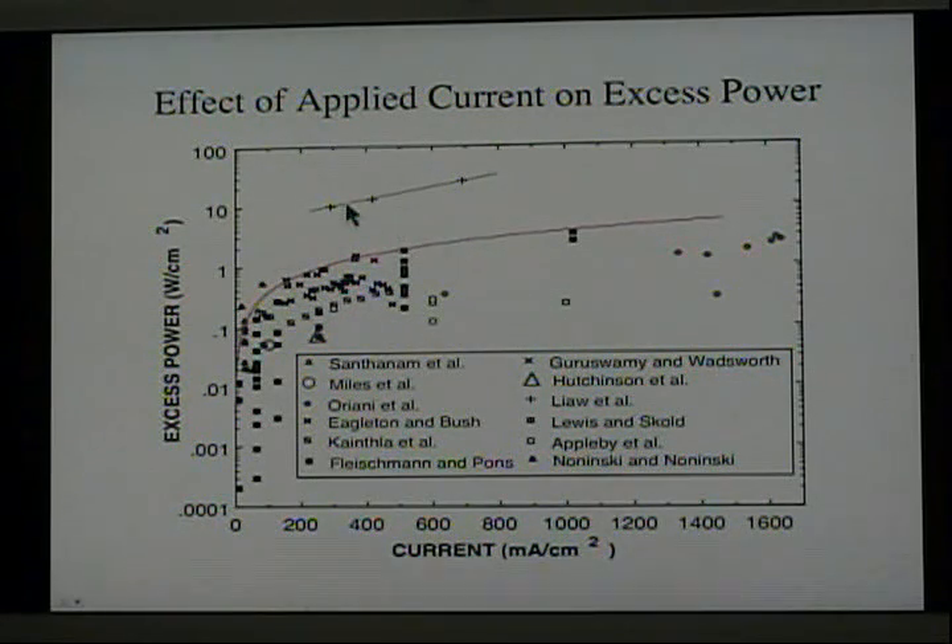On the other hand, this data was obtained at high temperature using fused salt, which allowed a temperature of about 450 degrees centigrade to be used, resulting in much more heat production than was achieved near room temperature. People have also run these electrolytic cells using heavy water near the boiling point, and at the boiling point they also result in higher energy production.